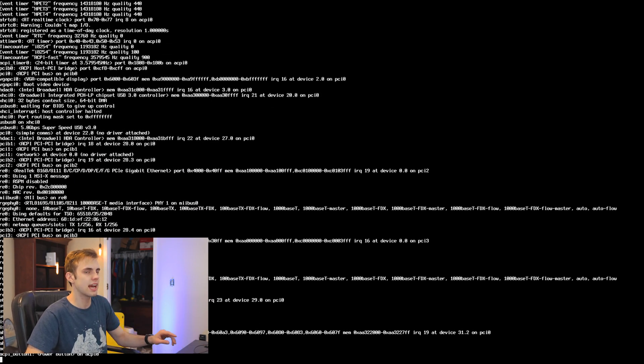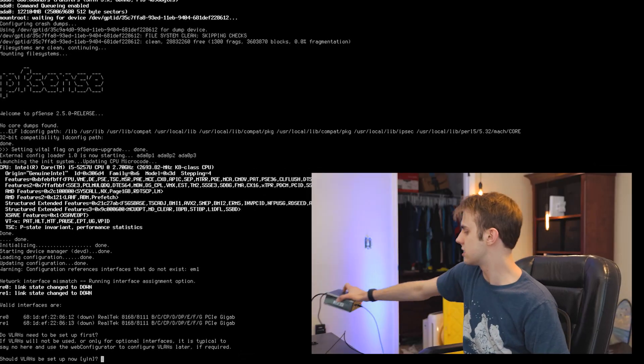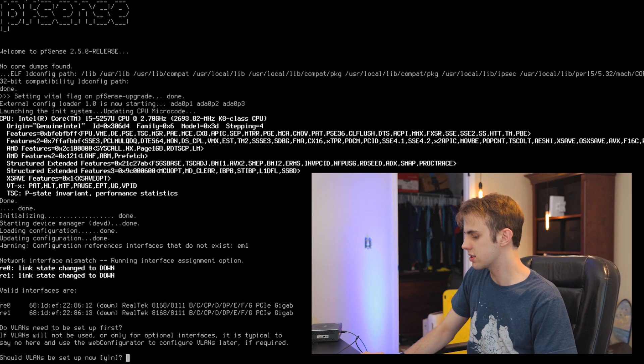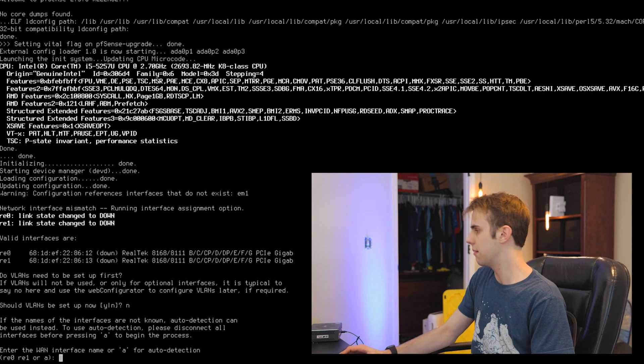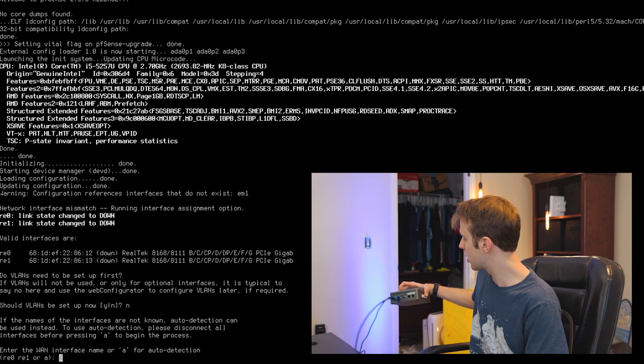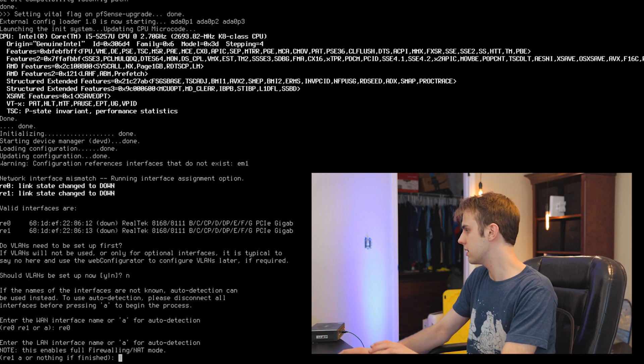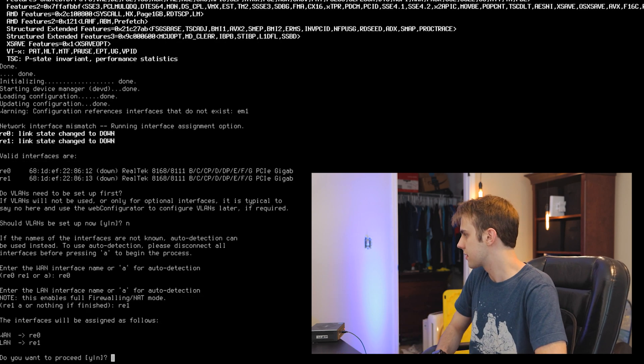PFSense is up and next we need to configure our IP addresses and interfaces. I have interface 0 set up as my WAN port and interface 1 as my LAN port — I just used a label maker on the device to label WAN and LAN and wrote the IP address on the side. VLANs are not going to be set up right now. For the WAN interface I'll enter RE0 — that's the interface closest to the left side of the computer. For the LAN interface it's going to be RE1.